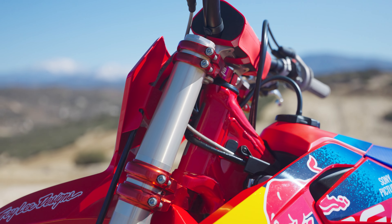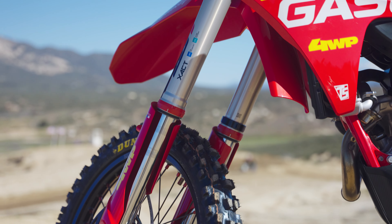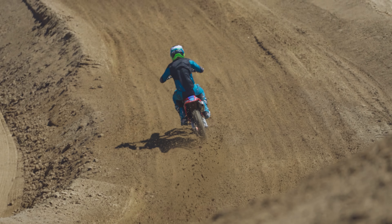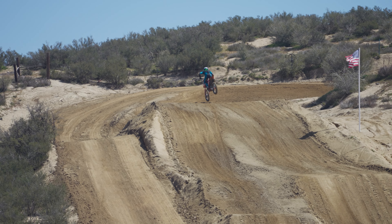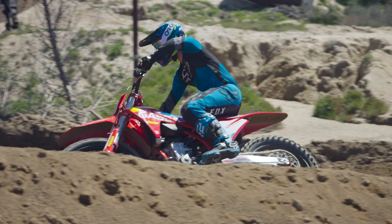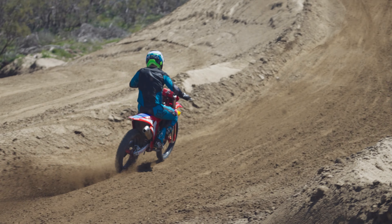I didn't feel like I needed to do anything more erratic than that, because out here today at Cahia we had some fast straightaways with some chop, which the bike handled beautifully. We also had some tight corners where you'd want to pivot the bike quickly. The bike did really well in both situations and felt incredibly stable, which I was really happy with.